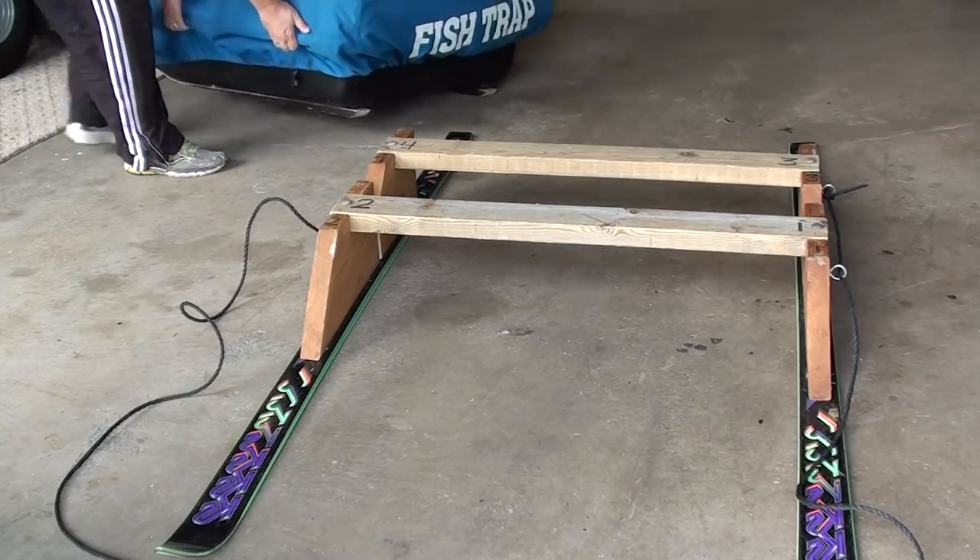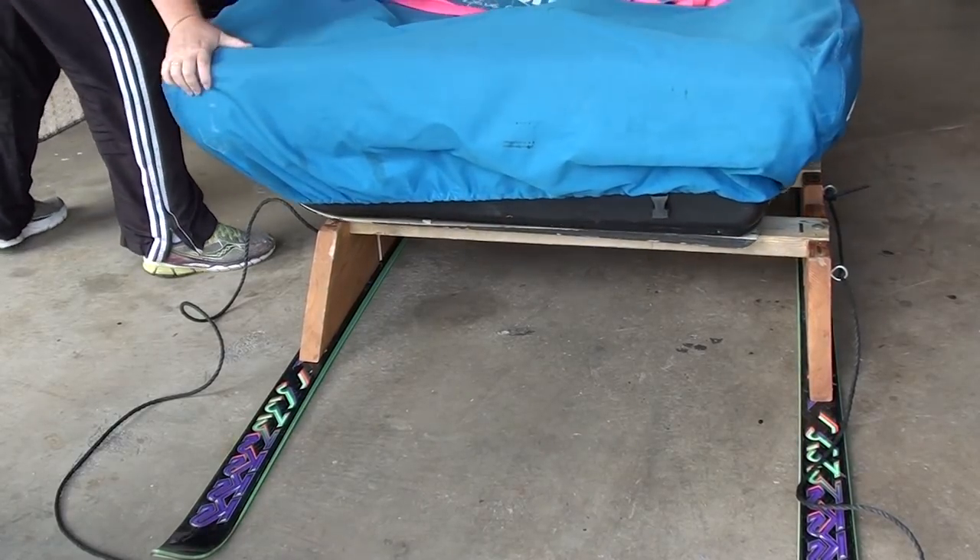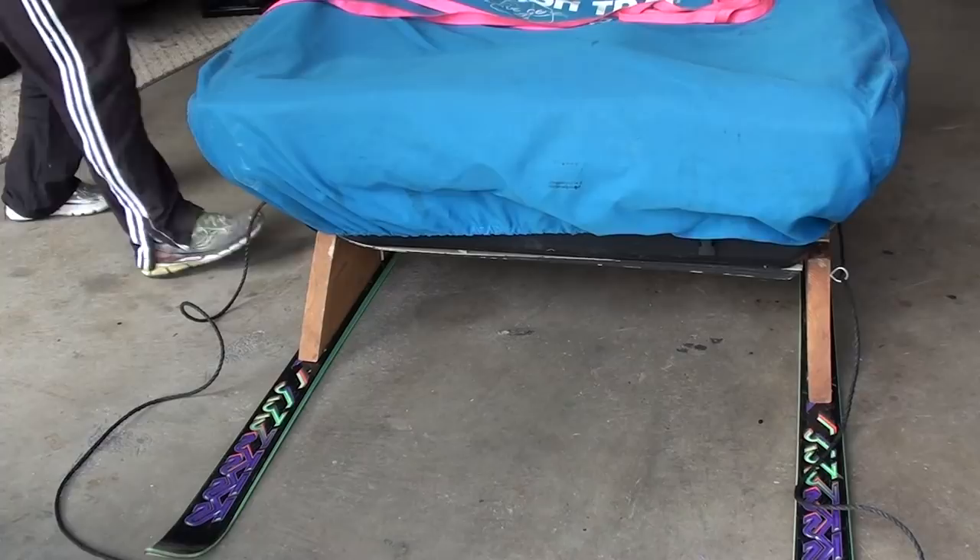Here you can see how easy it is to get the portable up onto the sled, and you can see why I wanted mine built the way it is — see how it's kind of locked down on there.